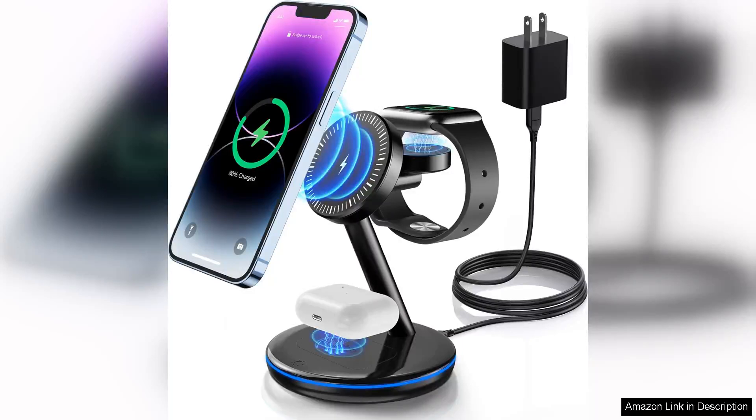The 3-in-1 charging station for Apple devices is a game-changer for anyone immersed in the Apple ecosystem. Designed to streamline the charging process, this charging station can power your iPhone, Apple Watch, and AirPods simultaneously.